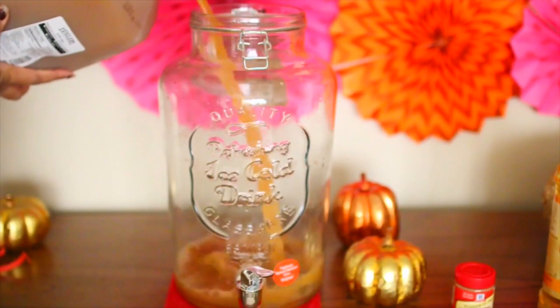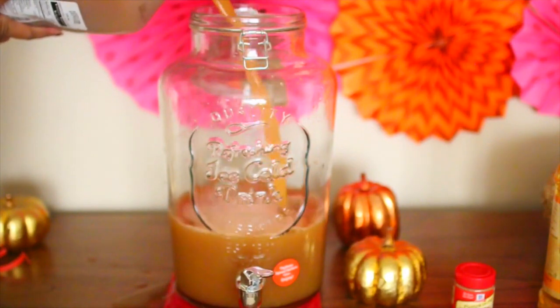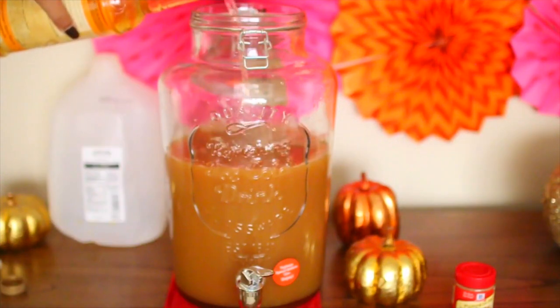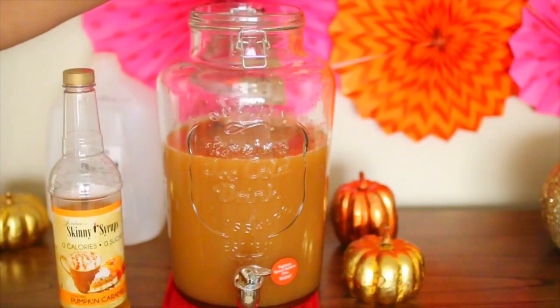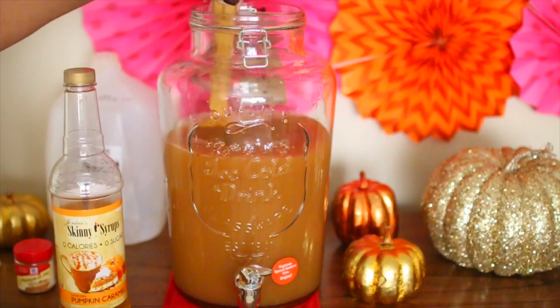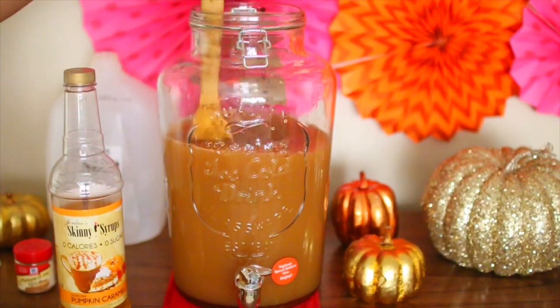I don't quite remember the exact measurements, so you guys can search up the pin on Pinterest if you want to - it's just called Thanksgiving punch. I'm kind of eyeballing everything. I ended up putting the entire gallon of apple cider into my glass jar, then adding a little bit of syrup - obviously you don't want to add the entire bottle. Then I'm also adding some pumpkin spice and mixing everything together. You can add sliced apples or some fruits for decor, but for the most part it's pretty much done.